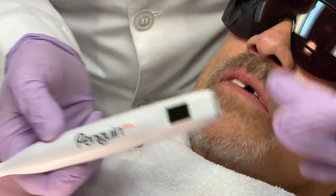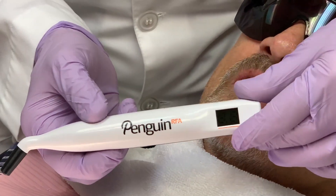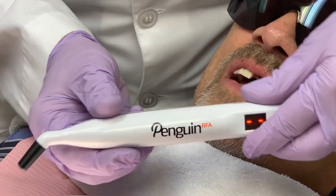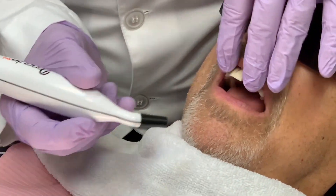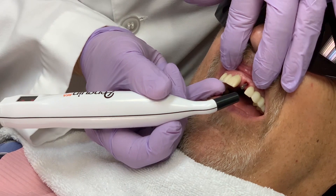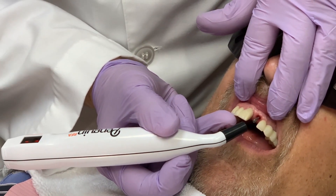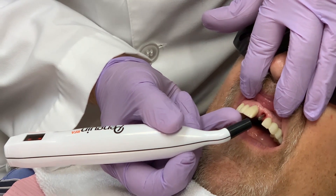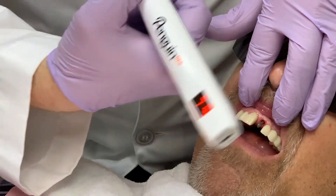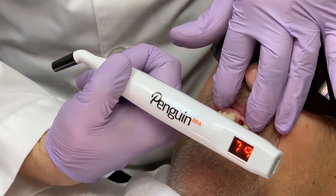To take the stability measurement, I connect this multi-peg to the implant, then turn the Penguin on and direct it toward the magnet at the top of the peg. I'm not touching it — the peg is stimulated by magnetic pulses and vibrates due to the stiffness in the contact area between the bone and the implant interface. Our value is 79.